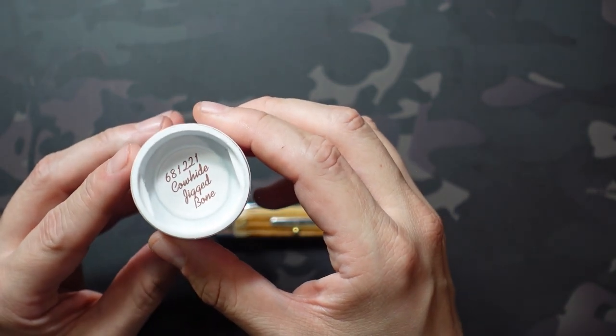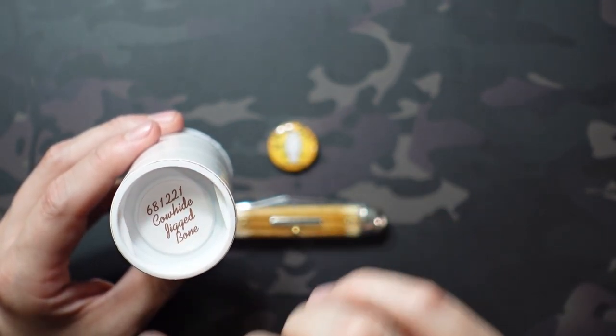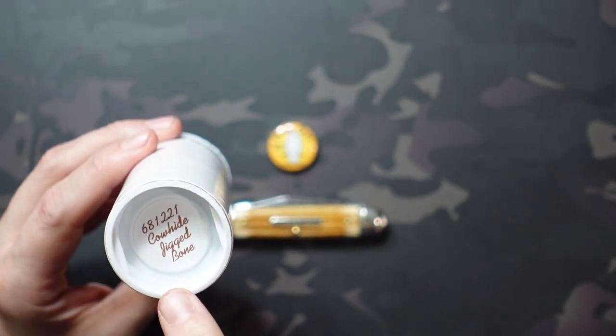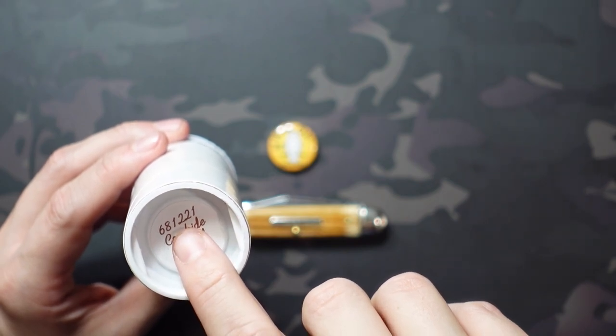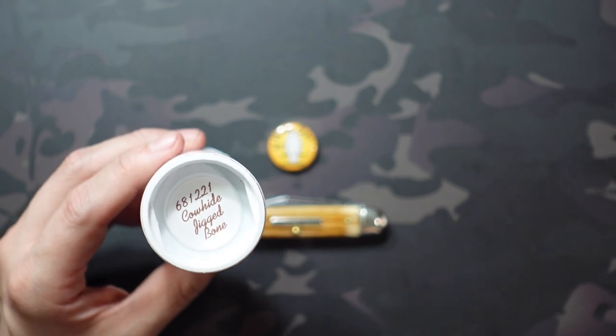Flipping over to the cap, we have the cowhide jig bone covers and the model designation 68 — of course that could have indicated any of those three configurations, but in this case it is the white owl. The main blade being a clip point, we have two blades in this case, and it was produced in 2021.